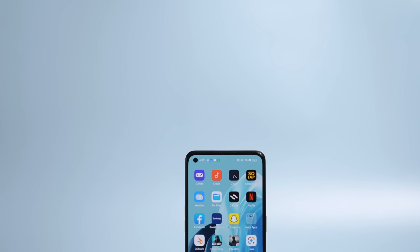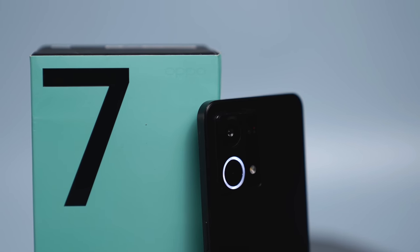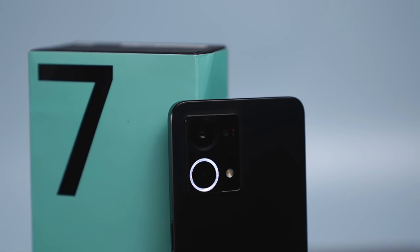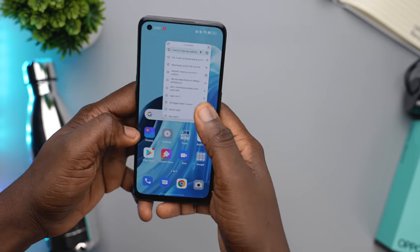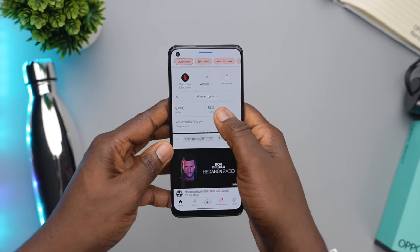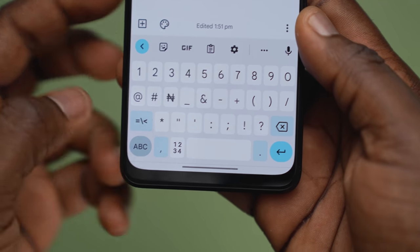Overall, the Reno7 checked all or most of the boxes at a decent level. While it's not the wildest device, it comes with just enough features to cater to your needs without having to spend huge sums of money on a higher-end device. There are a lot of thoughtful additions that make it a good value for money. I also like that it comes with little perks like a floating window, split screen, a smart sidebar, and more features that make the device a bit more interesting to use. One thing I think is the most thoughtful feature is that the keyboard comes with a Naira sign — I see you, Oppo.